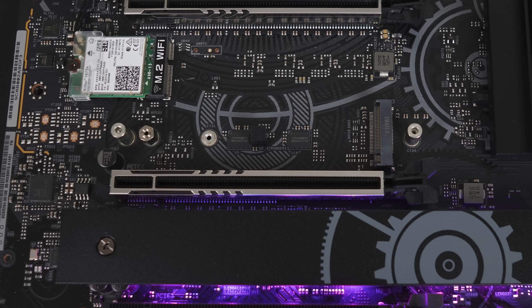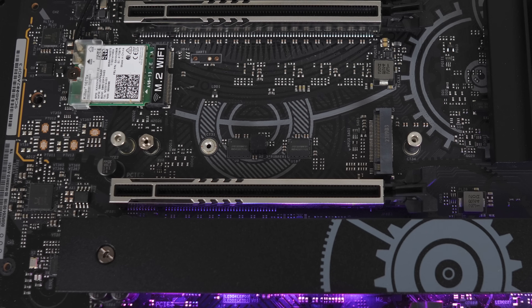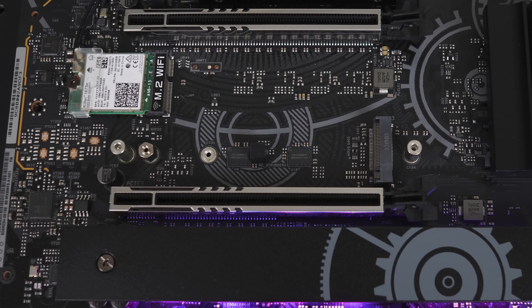The bottom slot is Gen 4 X4 and will disable the first 4 SATA ports if occupied. If all storage and card slots are populated, you lose 1 M.2 slot and 4 SATA. The top 2 card expansion slots will also run at Gen 5 X8 speed instead of X16.